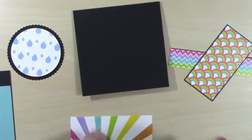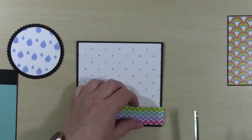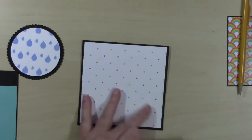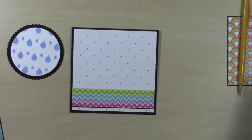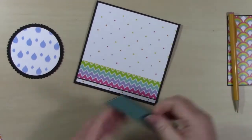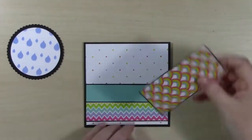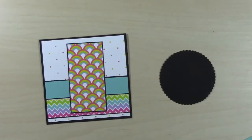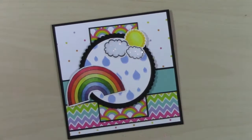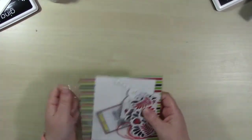I thought the raindrops would be perfect because the stamp set has a sentiment I want to use: 'After every storm there is a rainbow.' I end up cutting the raindrops with a circle die, matting that on some black cardstock, and putting together all my pieces. I did mat all of my pattern paper with black cardstock, which really made everything pop. I did skip a bit of the video where I forgot to hit record, so you don't see me putting on the rainbow, sun, and clouds. The rainbow was stamped with copic-friendly ink and colored in rainbow colors. The outer part of the sun was stamped with yellow ink then filled in with Copic markers, and the clouds had cool gray C1 on the outside with Stickles added to make them sparkly.